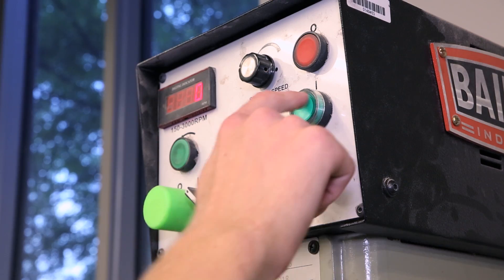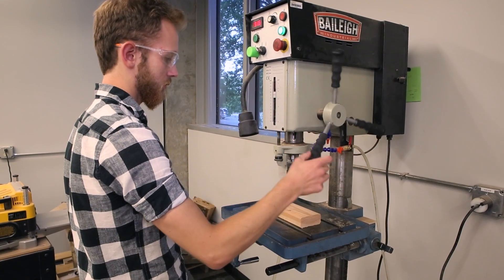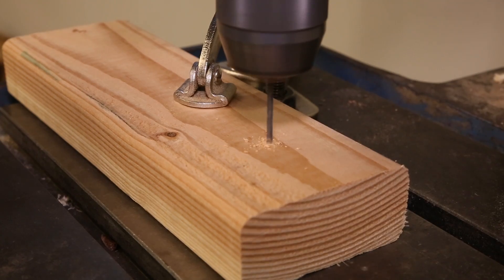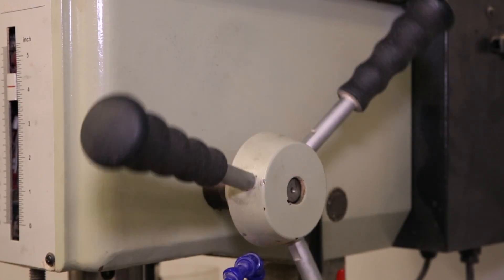Once it's clamped into the chuck, turn on the press and use the three-pronged wheel on the side to lower the bit into your piece. When drilling, use higher RPMs for softer woods and lower RPMs for harder woods, and periodically raise the bit out of the hole to allow dust to exit.